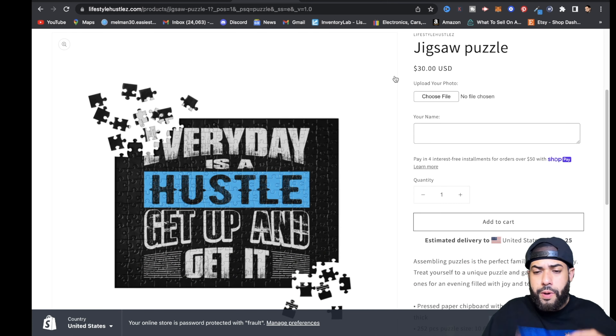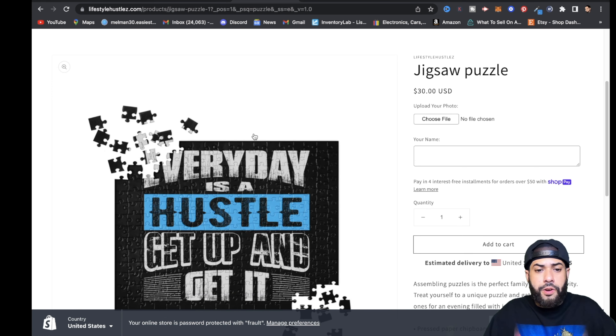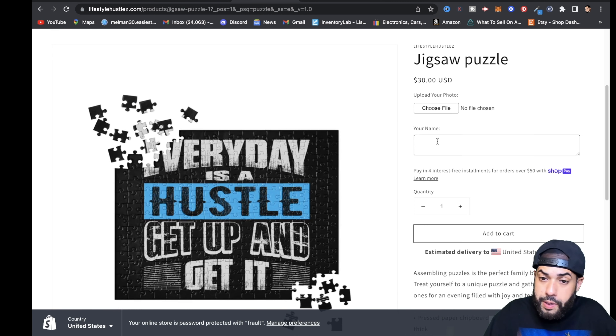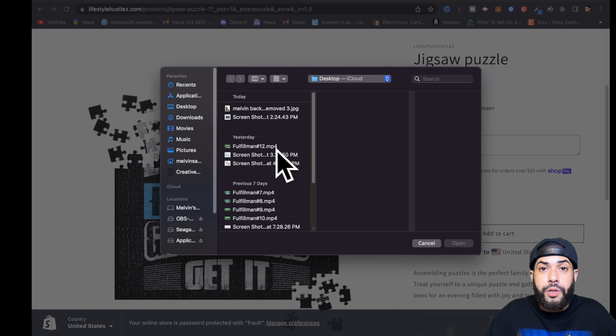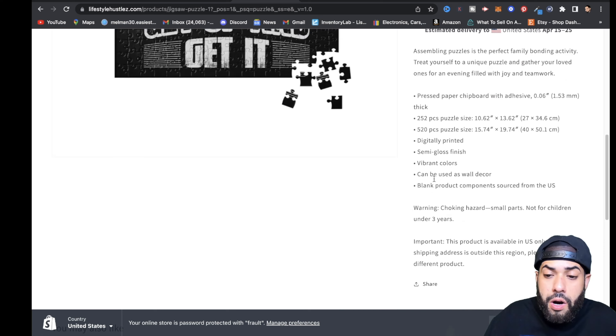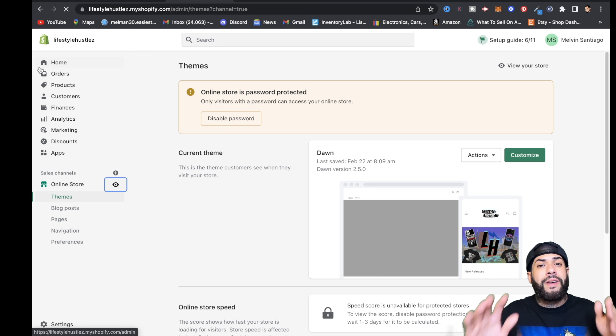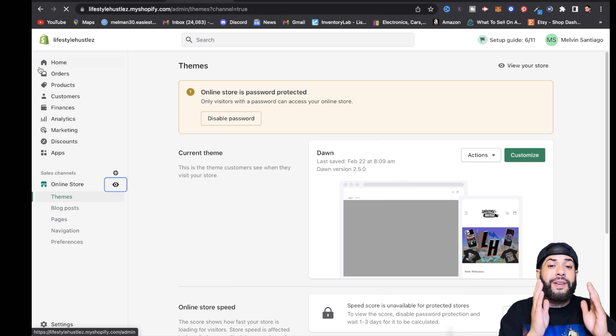Let's check it out live on the store. On the website, the customer sees the puzzle — they'll think it looks great, hit Choose File to upload their photo, and optionally type in their name. Once they add it to cart and complete the order, you receive it on the Shopify back end with the photo, payment info, and address. Printful captures the order, processes it, ships it to your customer, and you collect the profit.